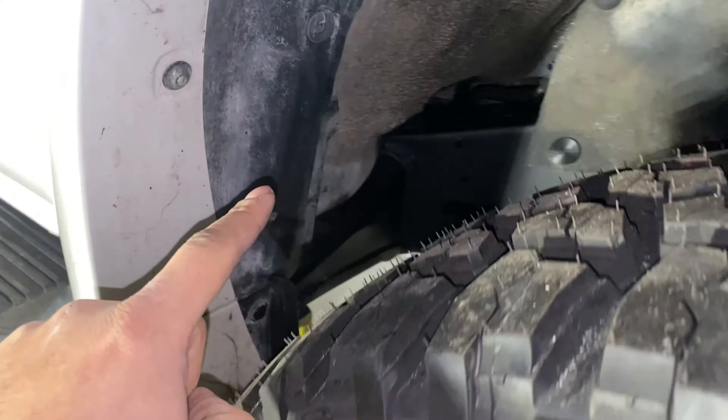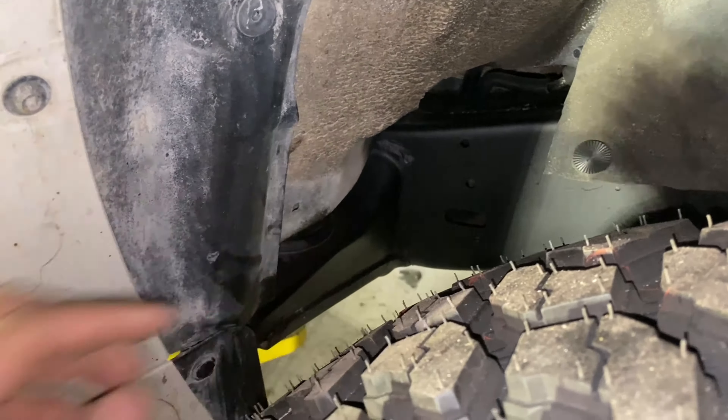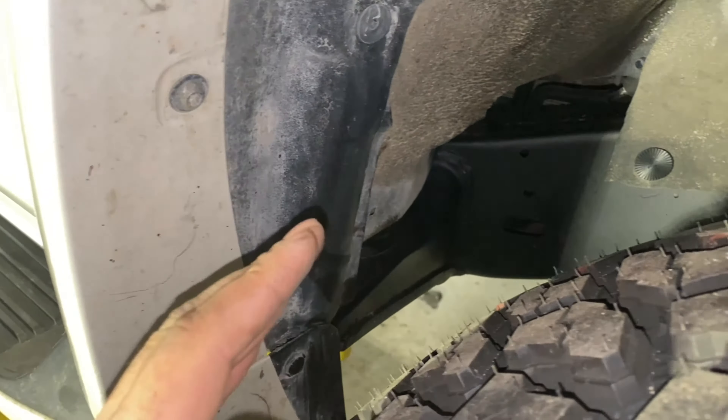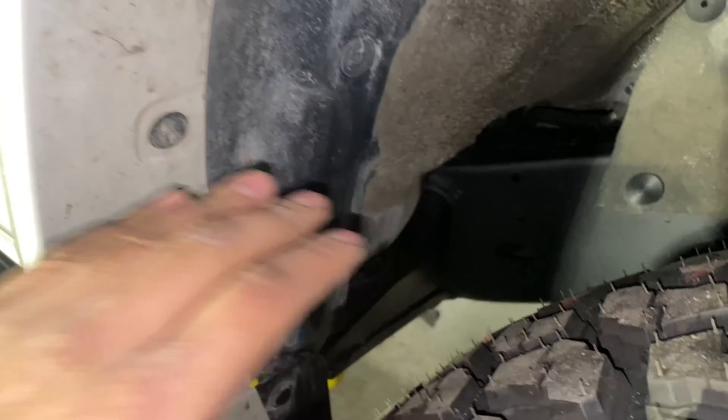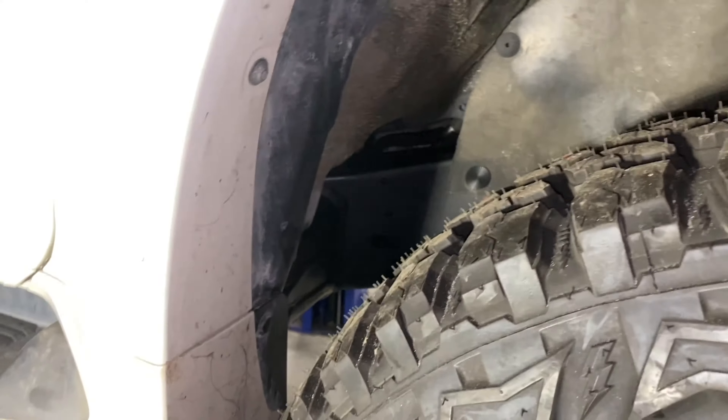We're going to go ahead and chop the body mount — trim it to make it shorter — then weld in a filler piece. The body seam over here, we're going to slice into it in sections and then hammer it in. Then we're going to coat the metal so we don't get corrosion.